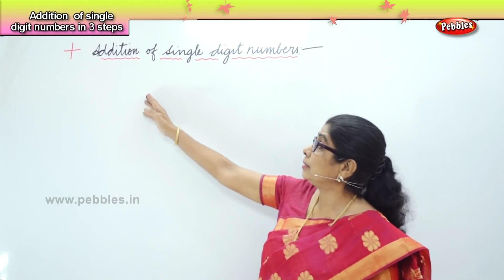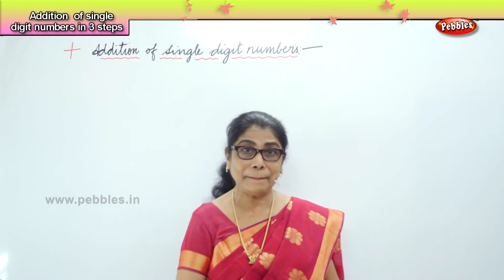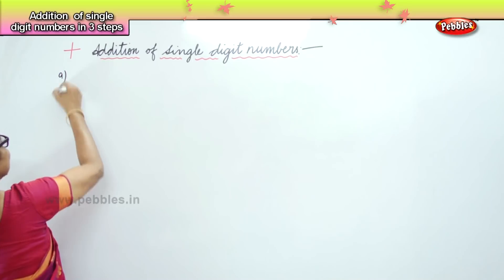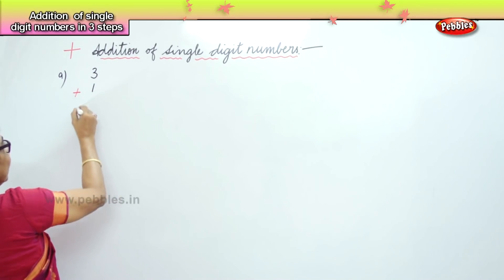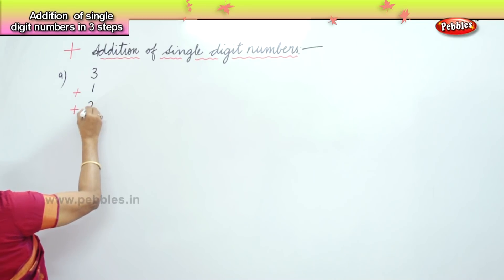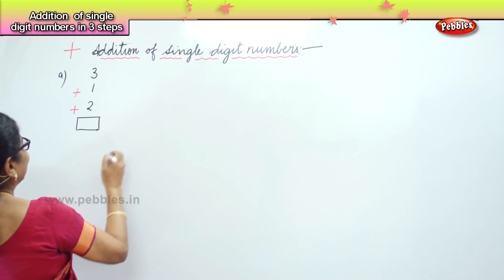Let us try to understand addition of single digit numbers. This time, I'll give you three numbers. We will add three numbers, single digit. That's what we are going to learn now. If you say we have three plus one, one plus two — three numbers we have. And how are we going to add that? All single digit. And it is very, very easy if we are careful.